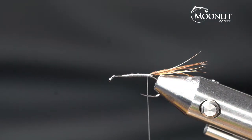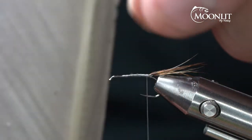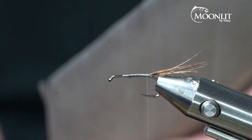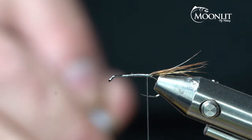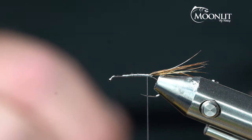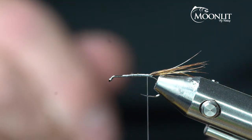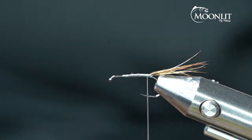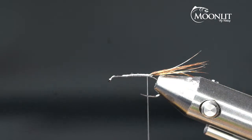For the body on this fly, we're going to use Nature Spirit Muskrat Gray Turkey Biot. There are two sides — these ones have a thicker stem and are a little bit shorter. I actually prefer these thinner stems that are longer on the other side. It's good to have these prepped and ready because you need to moisten them up. You can have a cup of water with your biot in it or use a paper towel, and that's going to help moisten them so they're more durable and don't crack.